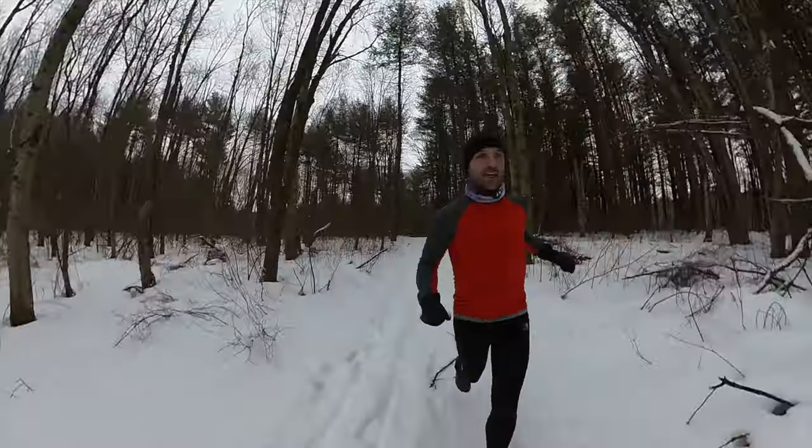Overall, the Insta360 ONE X2 is an awesome camera. I have so much fun using this thing and the possibilities are literally endless. I do have one complaint though — the post processing with the app or on the computer takes a long time. And if you're someone who wants to get footage to YouTube really fast, this process can be really cumbersome unless you use steadicam mode, which bypasses all of that. But in that case, you might as well just get a regular action camera because you're not taking advantage of the 360 camera anymore. Basically every clip you shoot in 360 needs to be processed in the app and then exported to a usable file.